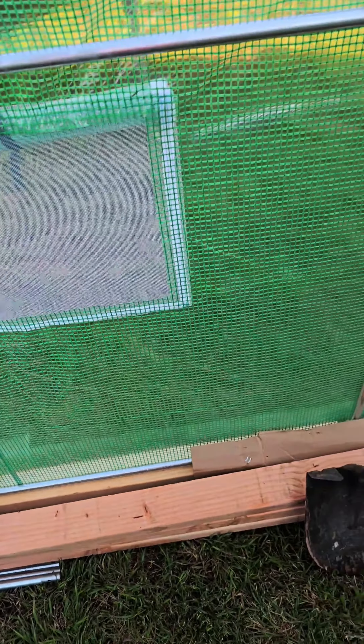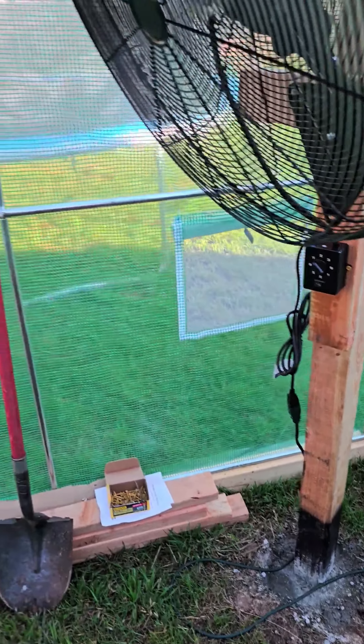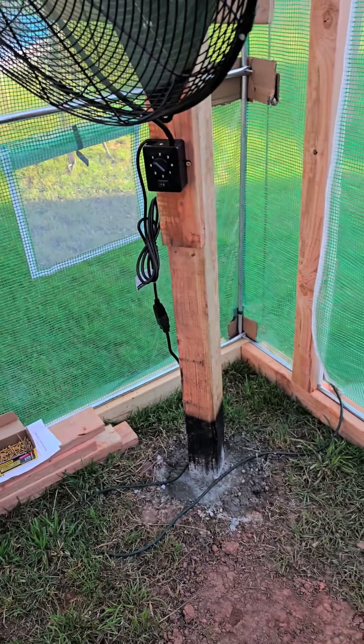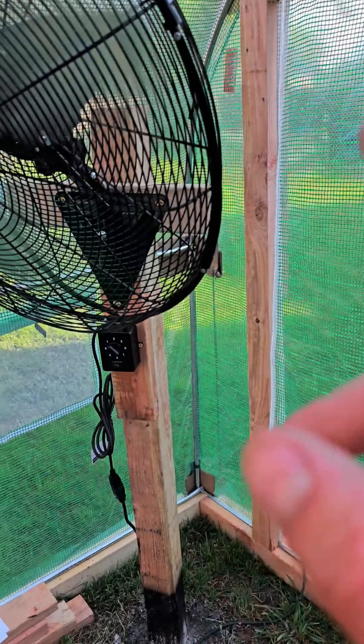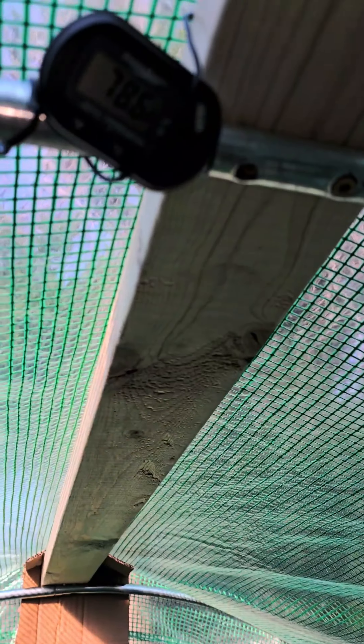If you do that, you will strengthen this quite a bit. I mean, you cannot budge this thing — look at the ground outside. I'm shaking it and you can see my hand moving, but out there it's not budging. It's solid, it's not going to break.